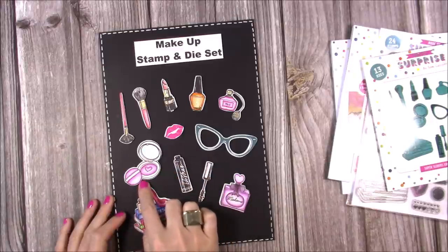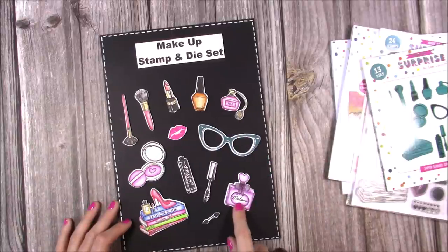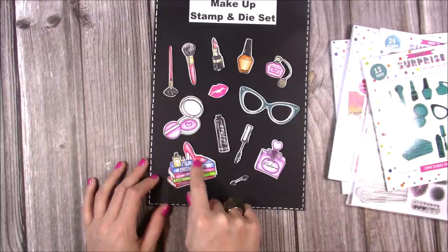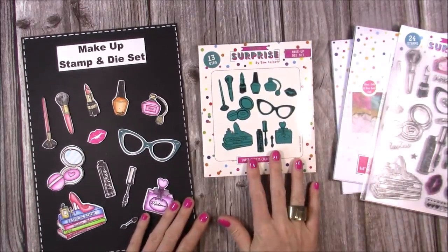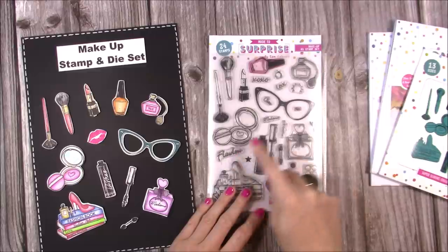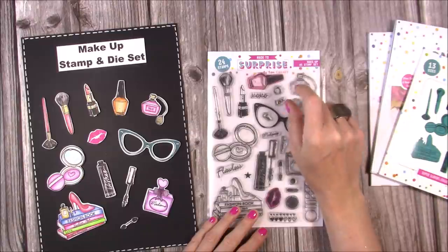This is the Makeup die set — I just think these are amazing. There's a little compact with a mirror, mascara and mascara brush, perfume bottles, and stamps including the number six, 'madame,' your lipstick, nail polish, lips, brushes, a stack of fashion books with heels, and an eyeshadow brush. You get 13 dies in this set. In the stamps there's also 'cocoa,' 'madame,' 'Chanel,' 'flawless,' 'xoxo,' 'love,' and a spray effect that can go around the top of bottles so you can change the look of the bottle.